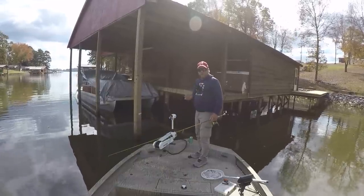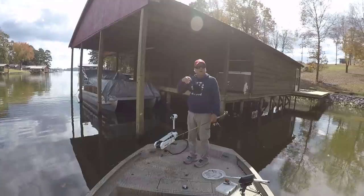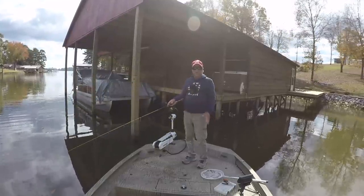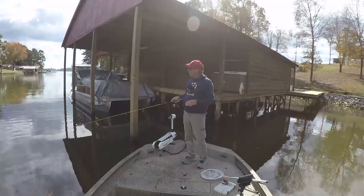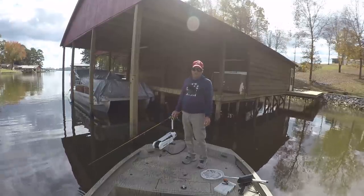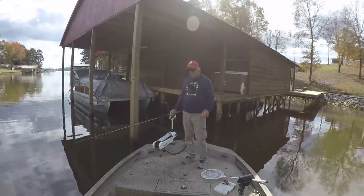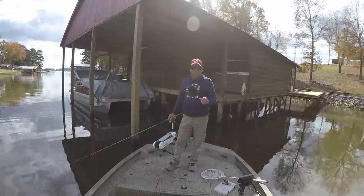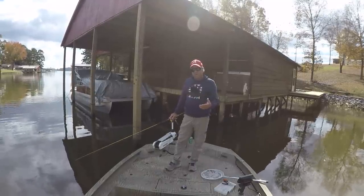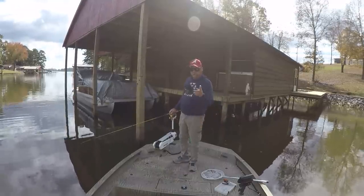The key to catching fish like this is no doubt being able to put a cast where you want it. A lot of practice, but hey it's worth it. If you've never done this, do it — it will improve your casting accuracy. It takes a little bit of effort, a lot of patience, and it teaches you to slow down your fishing, which will cause you to catch more fish. Let's catch another one.